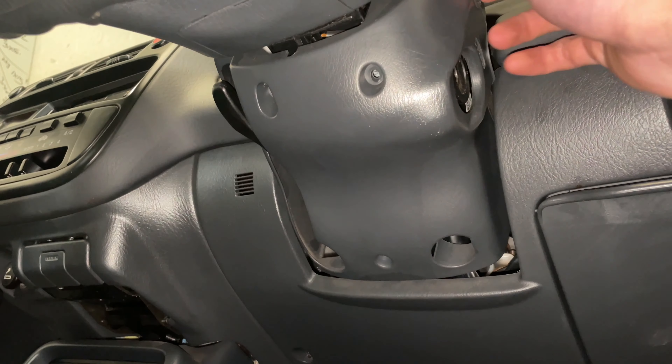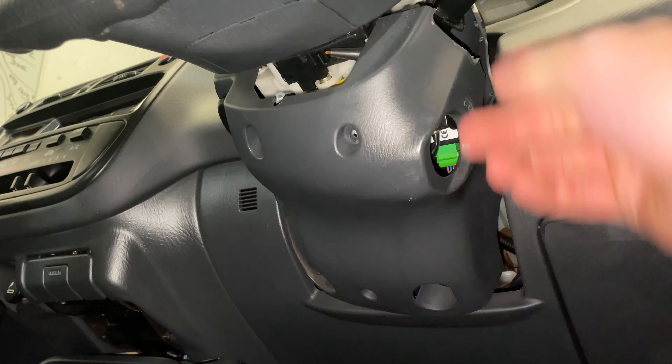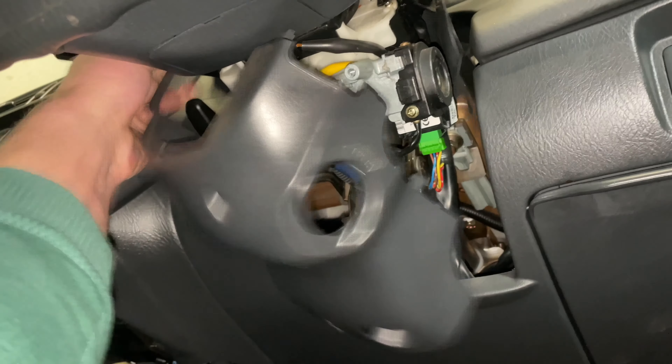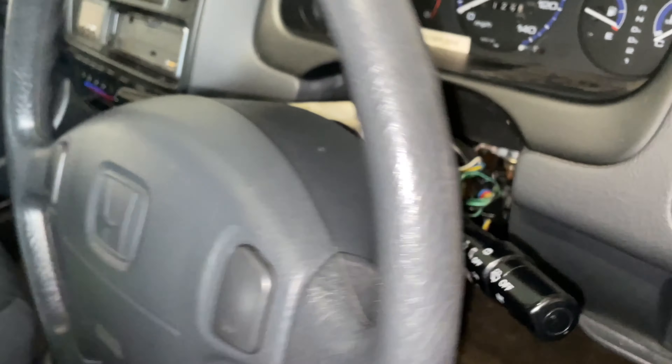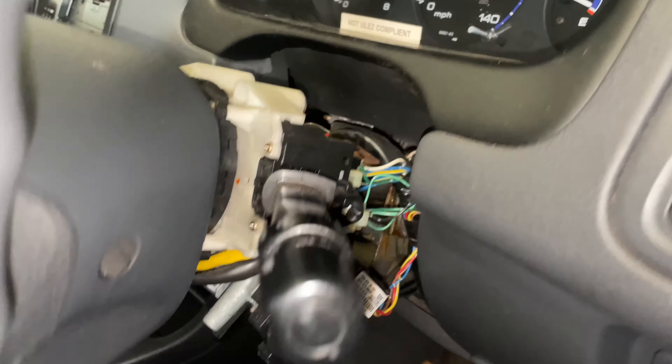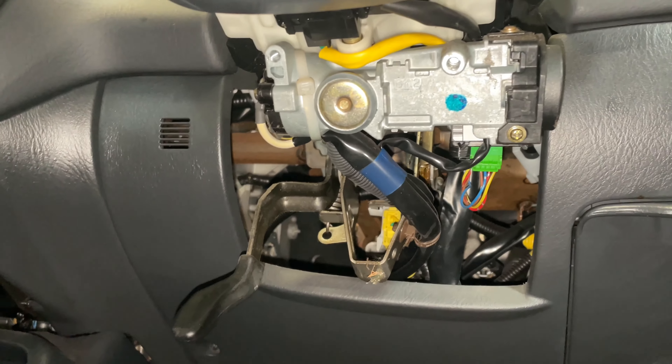After that, just pop the cover off being careful not to break any tabs. If you've got an interior tool - one of those ones which opens like the opposite of a pair of pliers - that will help. Now we can see the ignition barrel and on top we can see the shear head bolts.